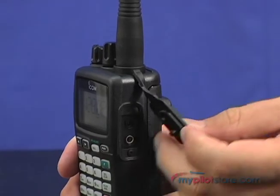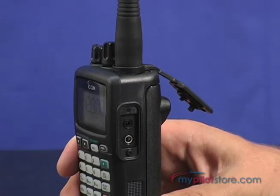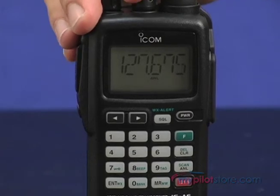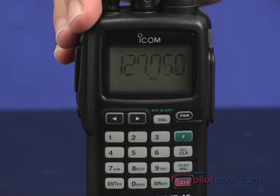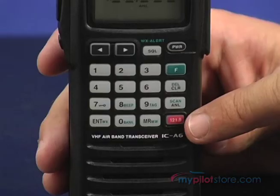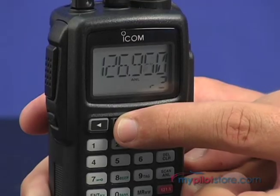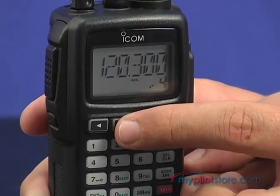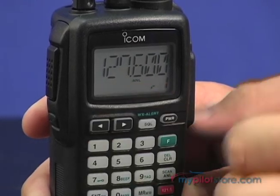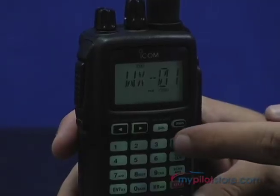On the other side are the connections for the external speaker and microphone, and one to connect the DC power charger. The ICOM IC-A6 has 200 available memory channels, which can be saved as 6-character names, the ability to store the last 10 used channels, and a dedicated 121.5 emergency key. You can easily recall those channels by pushing the flip-flop recall buttons on the front panel, convenient for switching between several channels such as NAV and COM channels.